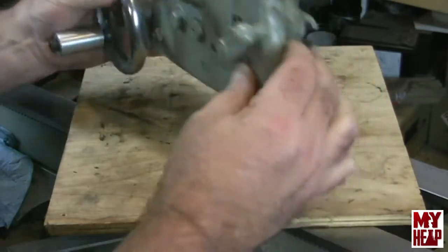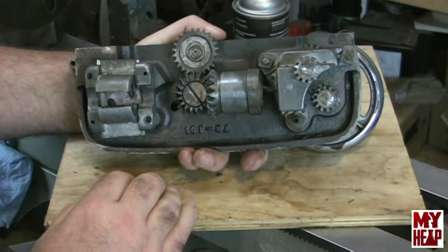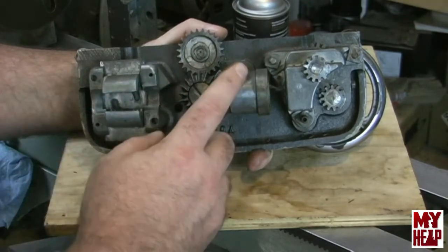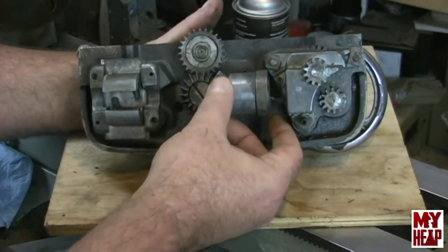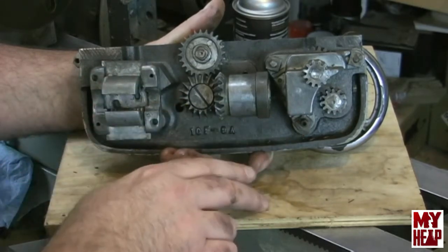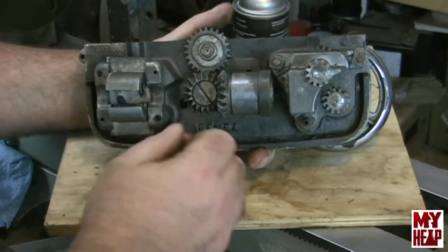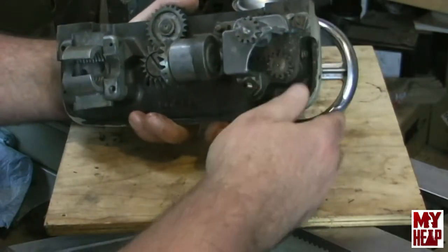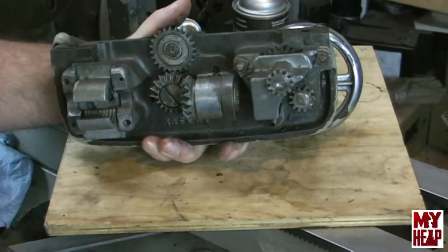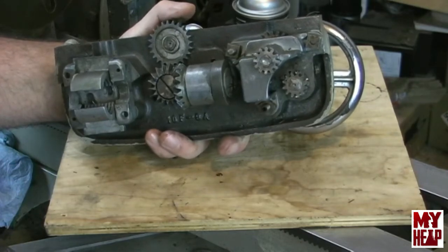Looking at the back side, we see there are basically three main components of this apron. You have the half nuts that open and close for threading and feeding. You have this assembly which the lead screw drives — and we'll either drive the half nuts to feed longitudinally or engage this here to feed the cross slide. And then finally you have this little cluster where the handle comes through and this little gear on the end runs on the rack so you can run the carriage up and down the bed.